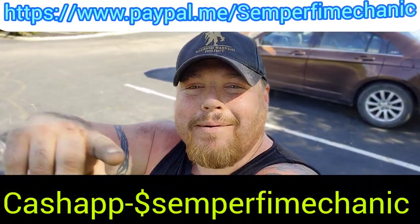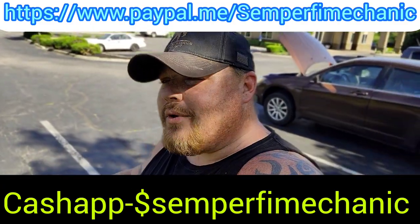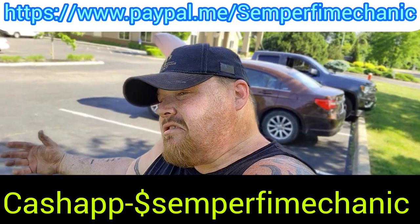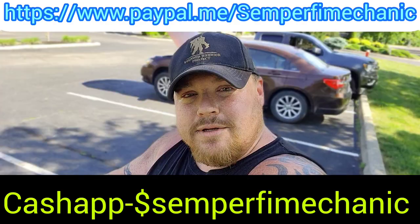If you like the video, give me a thumbs up. If you haven't subscribed, please do — we're trying to get to 15,000 and we're at about 12,800, so we need to pick it up. It's free. I'll have my Cash App and PayPal up on screen and in the video description. You don't have to donate anything, but if you own a Chrysler 200 and I just helped you out and saved you $120, maybe drop five dollars in there. If not, I still love you — Semper Fi, till next time.